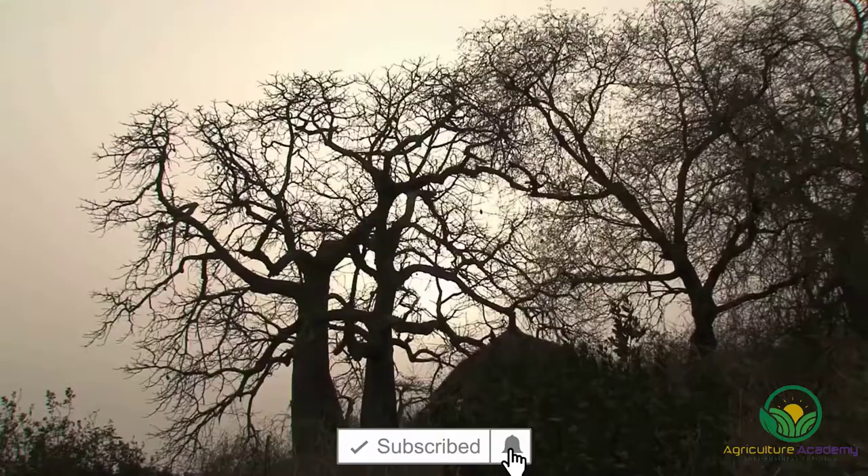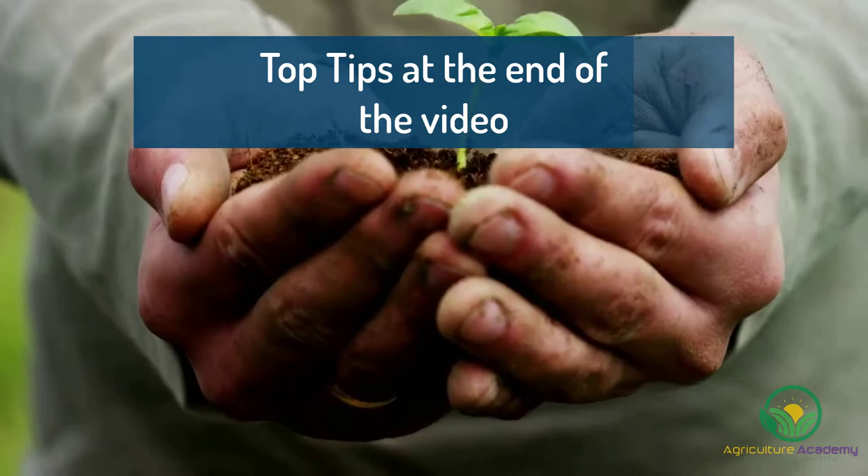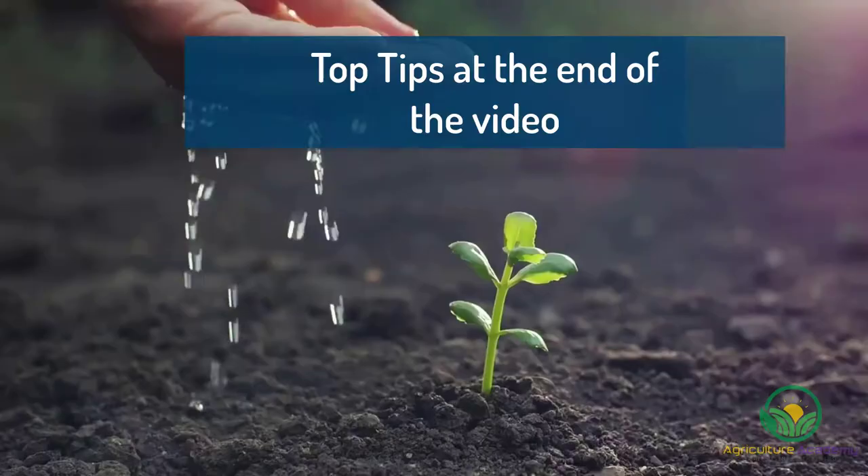Hi everyone, welcome to our channel. In this video, we are going to show you the steps that you can follow to grow your very own baobab trees from seeds. Be sure to stick around for our top tips towards the end.